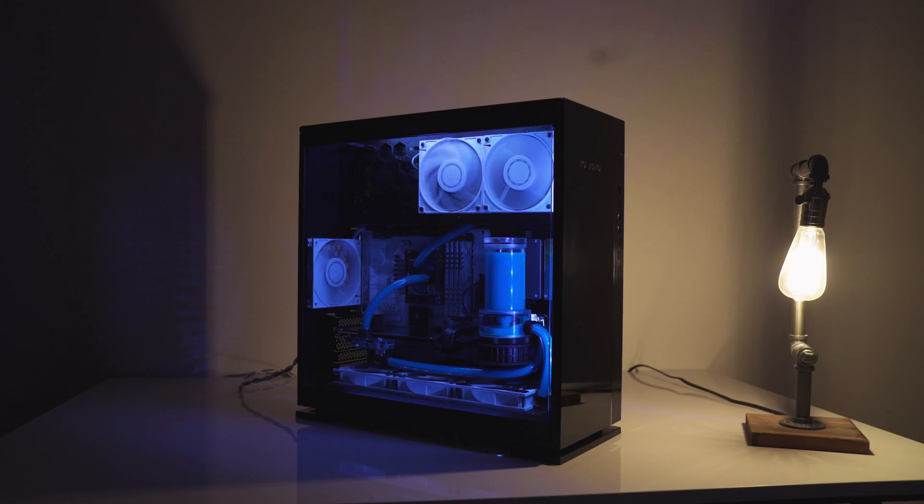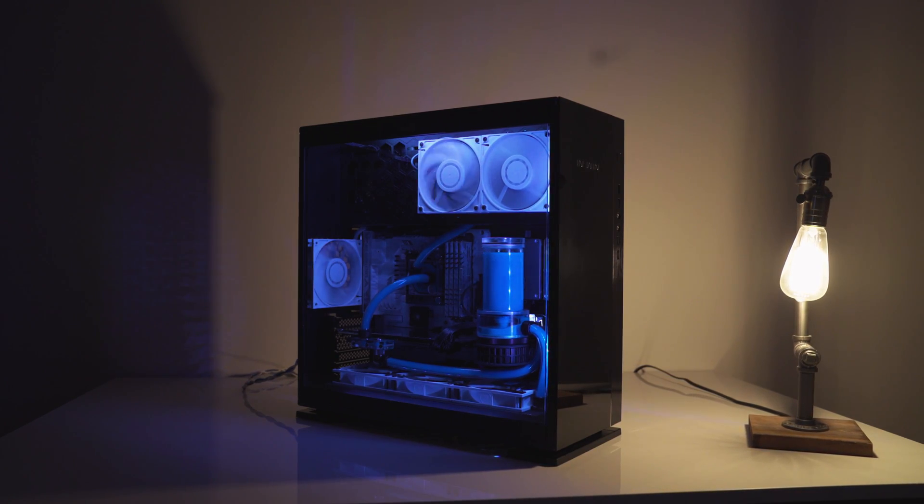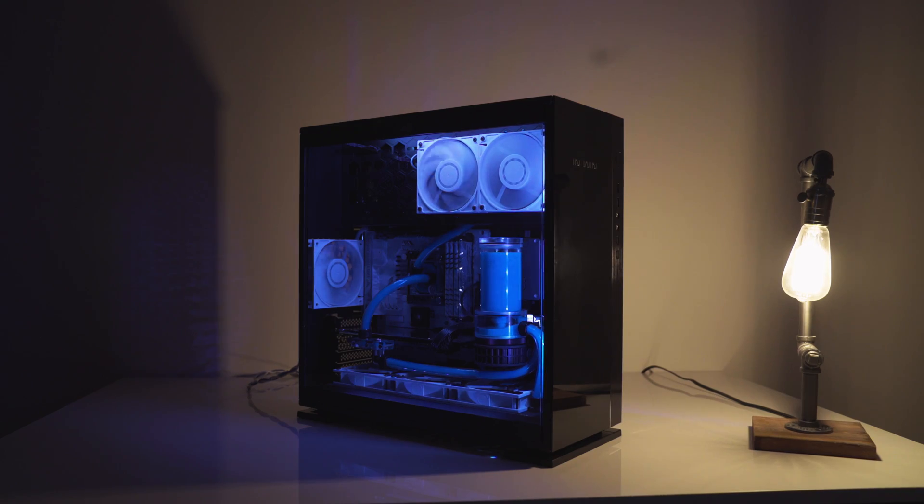We had a lot of fun building in the InWin 305 case. Let us know in the comments how you would have done the configuration and subscribe to the channel to see more reviews, builds, and tips. You'll definitely be seeing the 305 again as we liked it so much we've actually decided to use it as one of our studio computers. Until next time, stay cool.